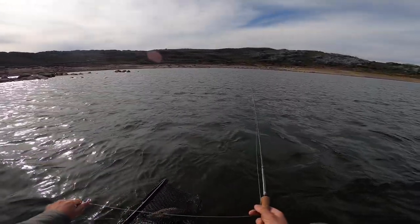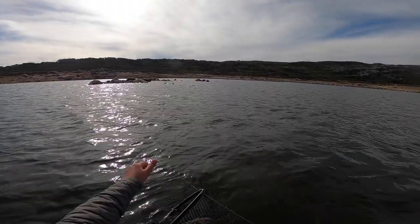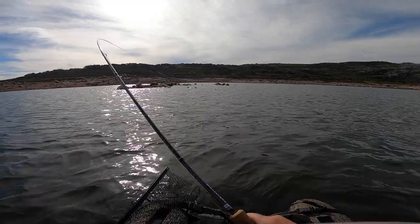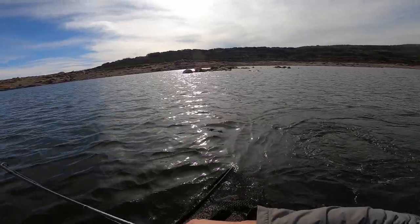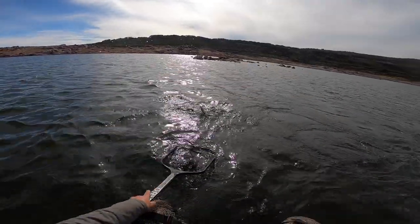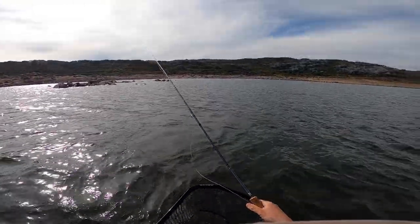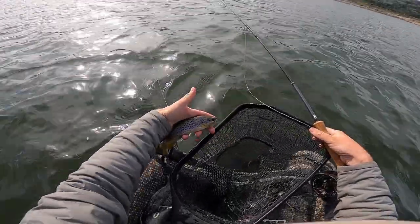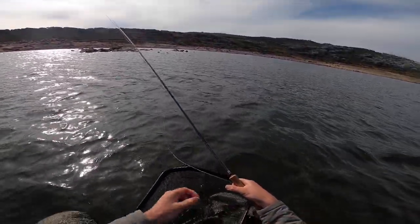Just going to work our way around this lovely submerged rocky island here. There — on the ledge. Thank you matey! As long as you don't do a little wild brown trout thing like fall off. Lovely little fish, that's awesome. Feels like you've really got to be on the structure — there you go mate, thank you. Really got to be on the structure or you're not finding them just at the minute.